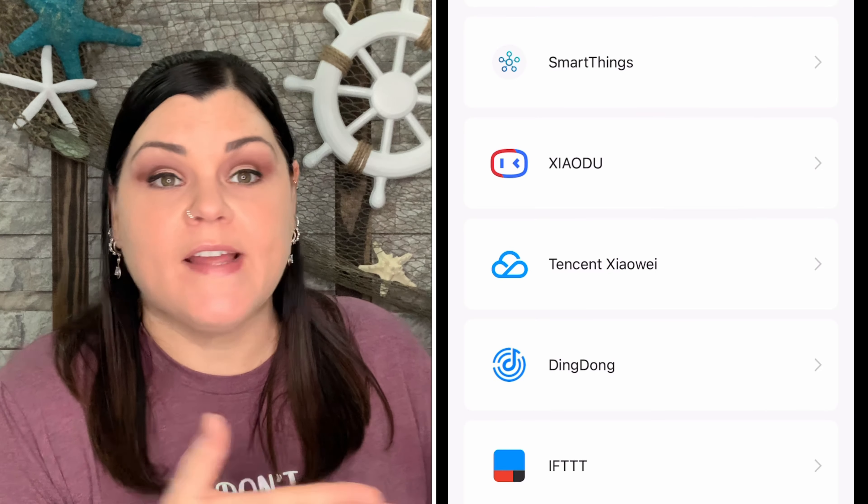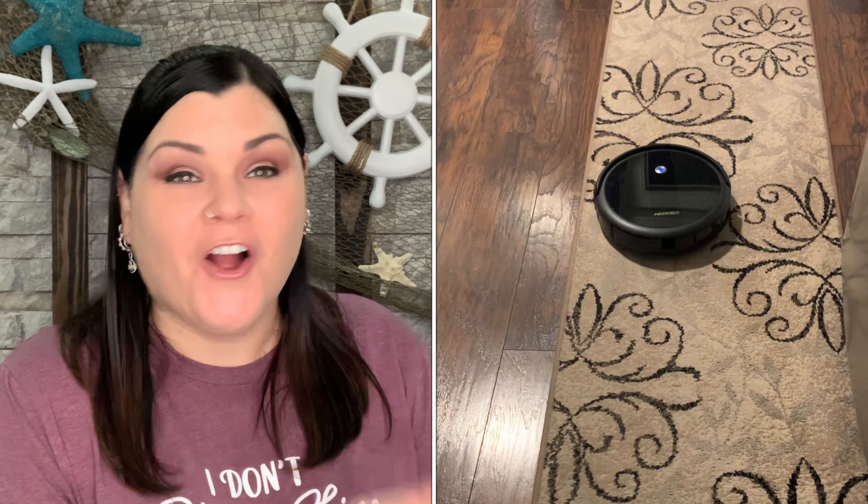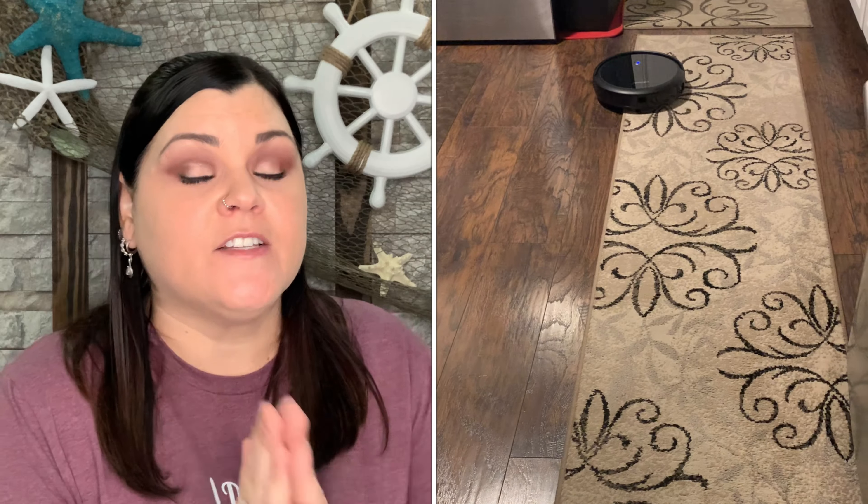I never knew the difference between this type of vacuum and an upright until I started using this, and I don't want to go back to an upright. Uprights push air everywhere and don't give a thorough clean — this gives a very thorough clean. One other thing: if you have Alexa or Google Assistant, it will link up to those so you can control it through them as well. We don't have listening devices so I couldn't test that feature, but the option is there.